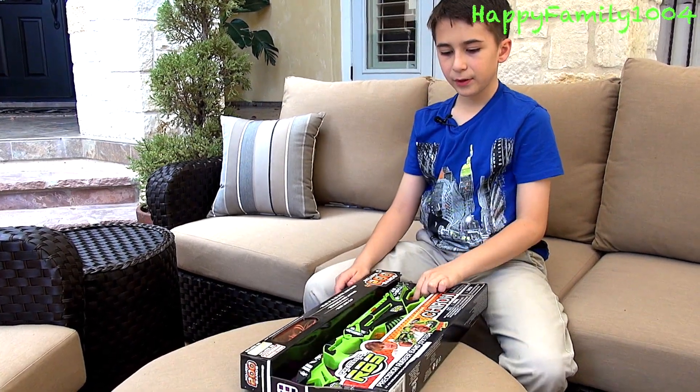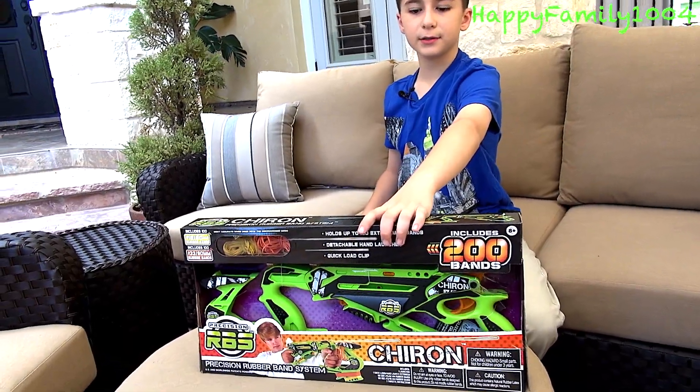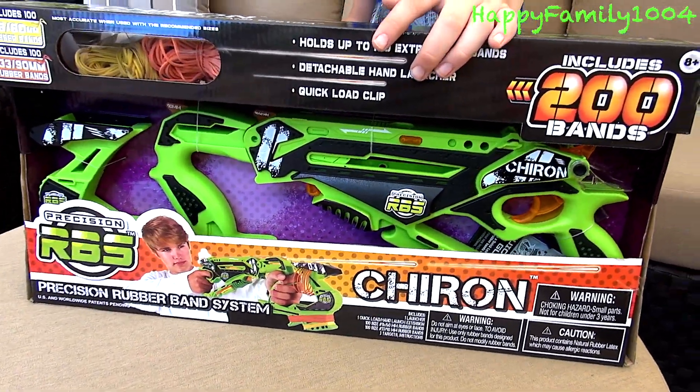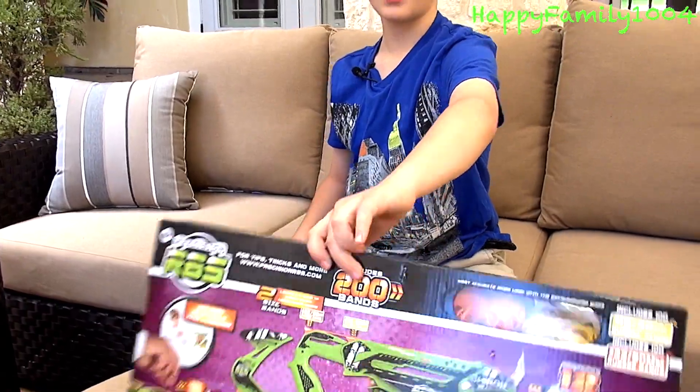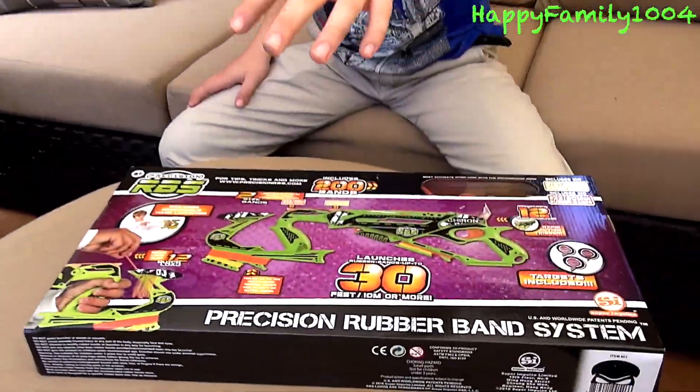This is basically the other gun in this series. Here's the front of the box and here's the back of the box. Okay, now I'm going to open it.